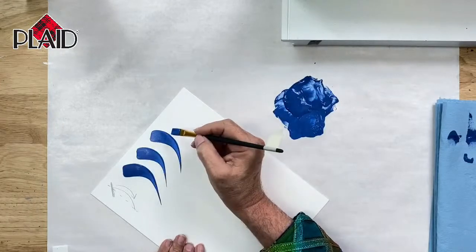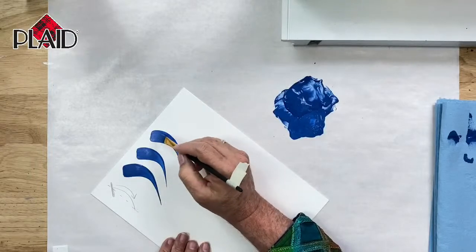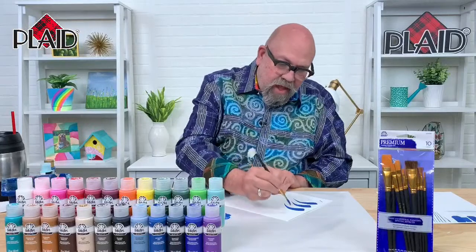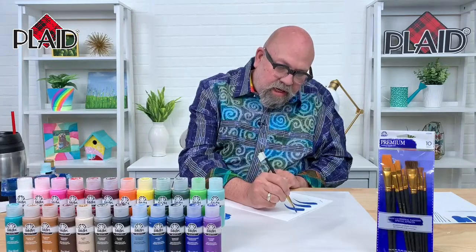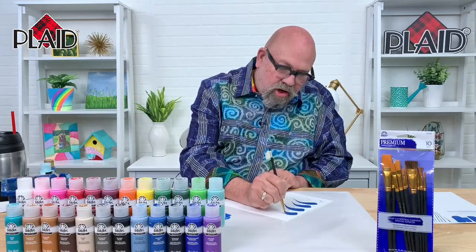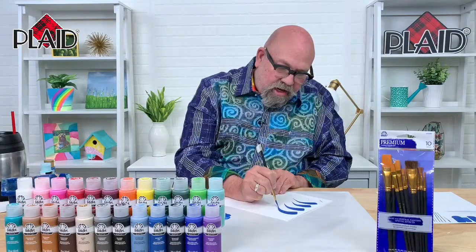That is probably one of the most important things you can learn about making this particular stroke. While you may never paint anything that requires a beautifully executed stroke like this, being able to manipulate the brush is what we are focused on today. You want to be able to make that brush do what you want it to do. When you have in your mind what you want to paint, if you can make the brush do that, it's so much easier. Touch the brush to the surface, apply pressure, pull, lift, and drag to a point.